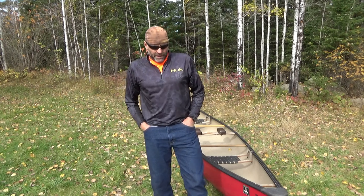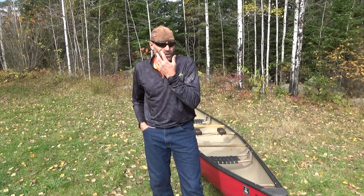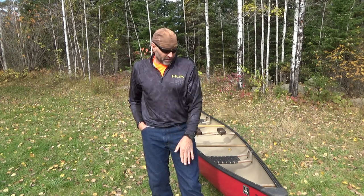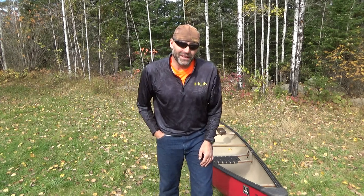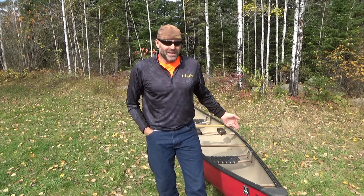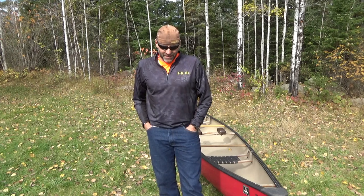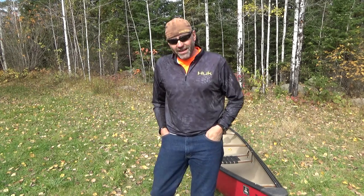The other important point I want to make about canoeing is to always be sure to wear your PFD — your personal flotation device. That's very important. I want to thank you for watching this video. I encourage you to subscribe and also to comment — I love talking to people about my videos, so if you comment I'll try to get back to you as soon as I can. We'll see you on the trail. Thanks for watching.